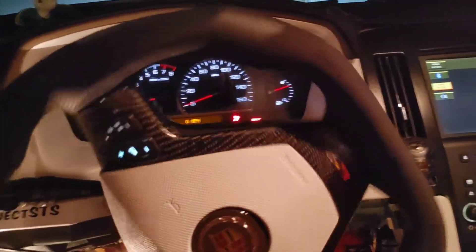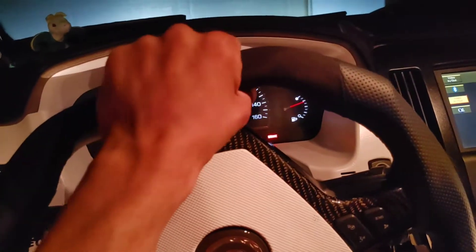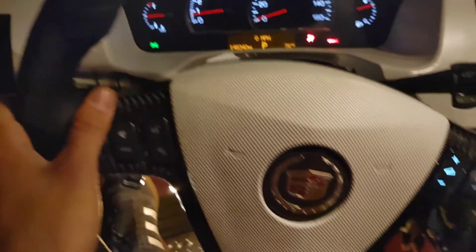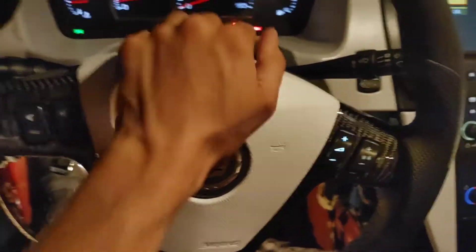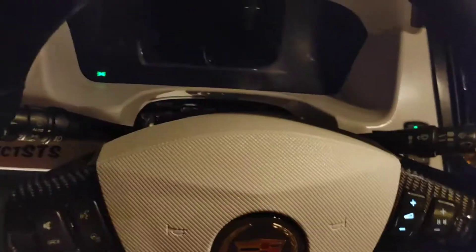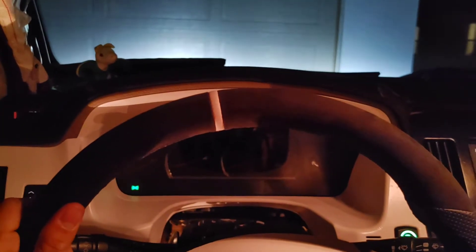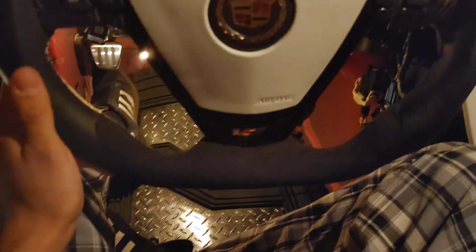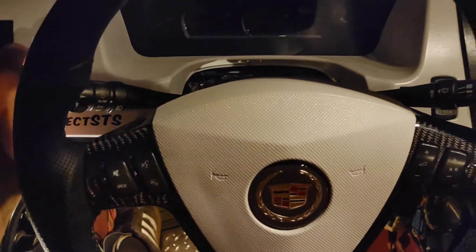It feels so good making that turn — it's grippy, not slippery like the other wheel. The flat bottom feels so good. The stitching, the leather, the carbon fiber — oh my goodness. Horn still works. It's centered perfectly; my steering wheel wasn't like that before. I'm very happy with this setup, very very happy.